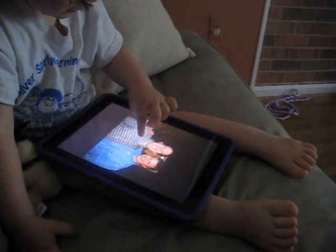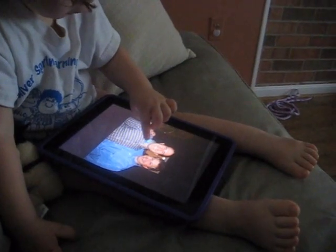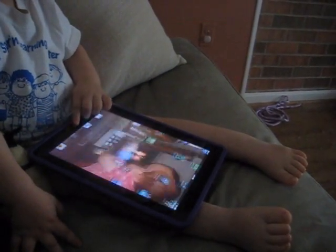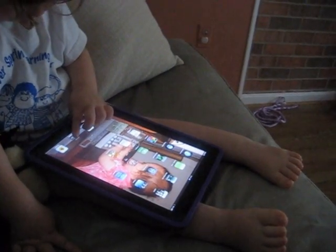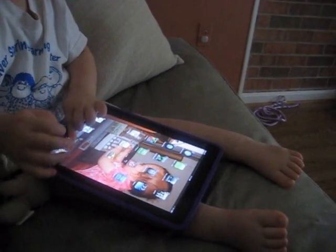Wow, that's cute. Yeah, there you go. What about the piano? Where's the piano? Here. Here. Here. Here. That's the work! Yeah.